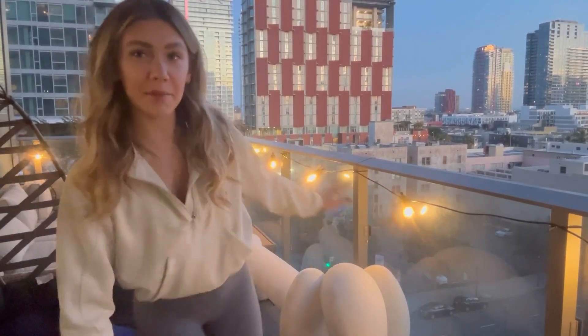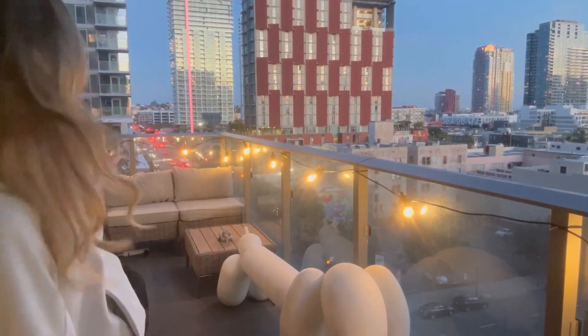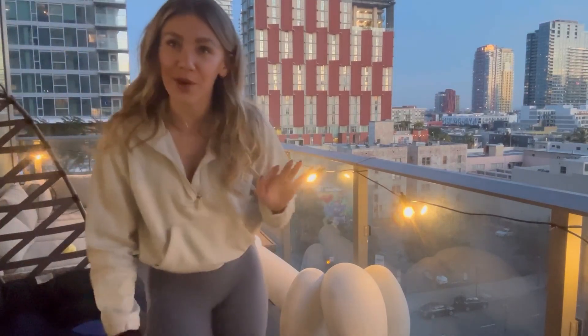As you guys can see, I finished putting the outdoor string lights all along my balcony here. Look how cute it looks! They are so nice and bright — it's going to make it so much cuter, more aesthetic, and enjoyable at nighttime.